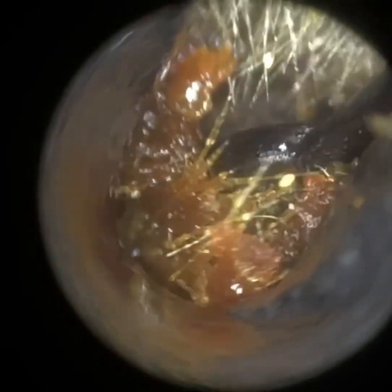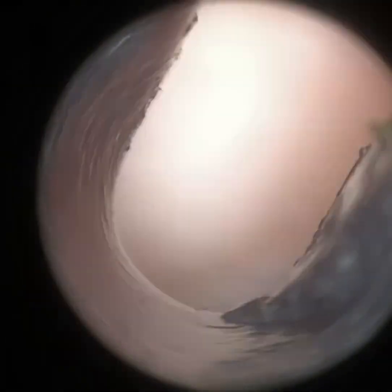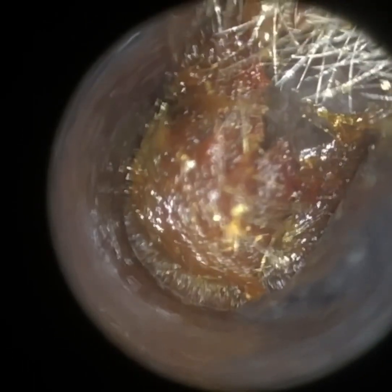I'm just going to stretch the ear open again. Trying to use a Jobson horn, getting in behind. The Jobson horn got some of it out, but it also squashed some of the wax at the base of the ear canal — it's almost like spreading it like butter. So I've just gone back in with the suction probe, lifting up and away.